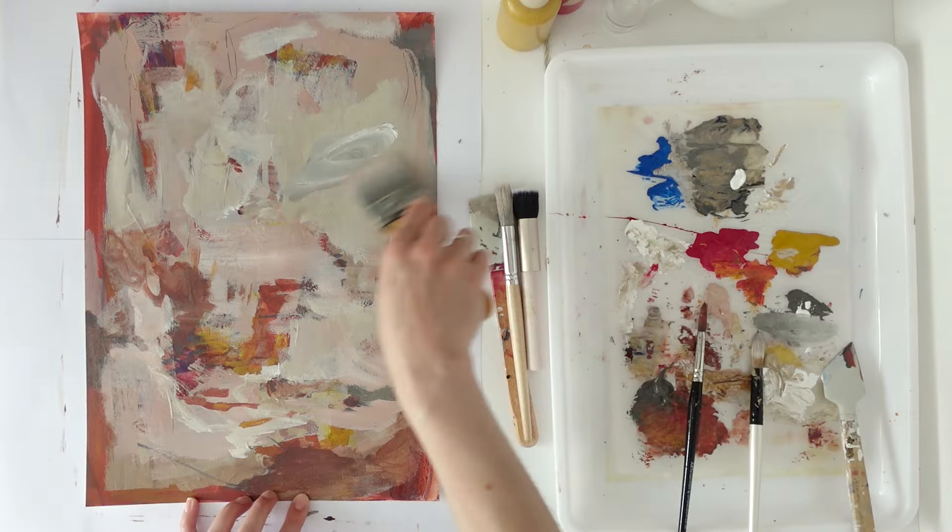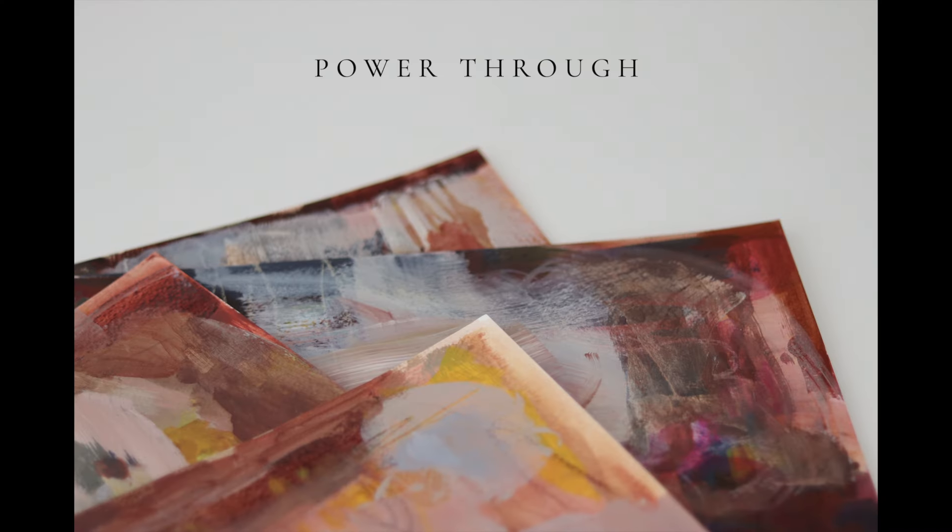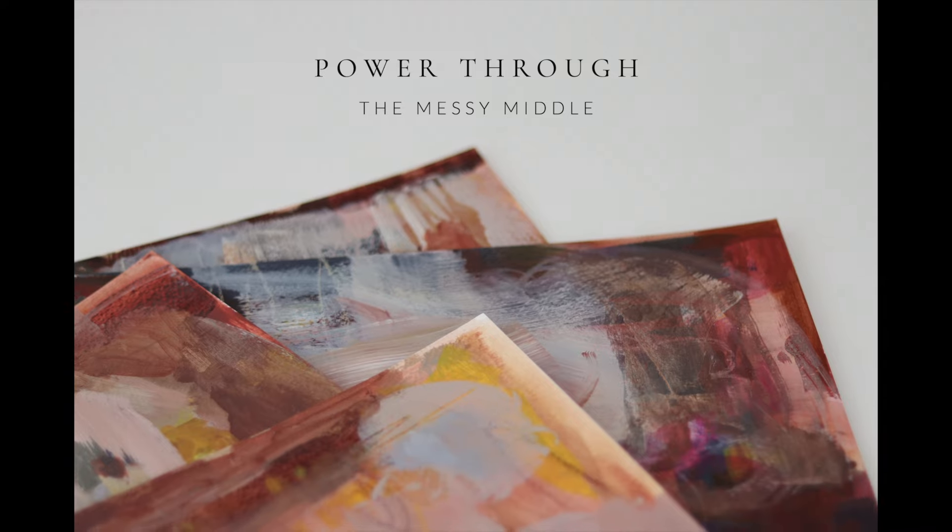Have you felt stuck in the messy middle of a painting before? In this video, I'm sharing my process and some tips to power through those challenging stages and keep your creativity flowing. Hi there, I'm Janine. I'm an artist and I share my creative journey on this channel.